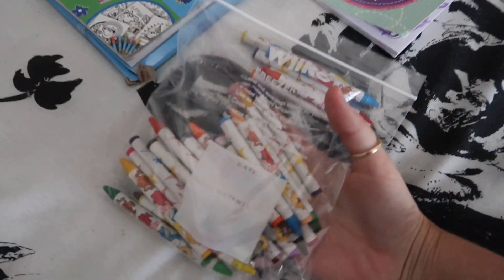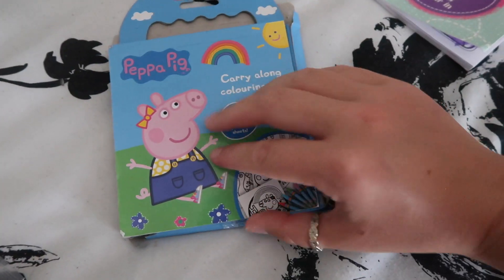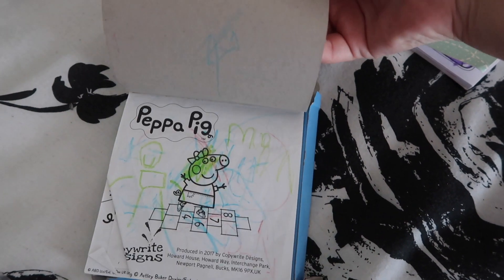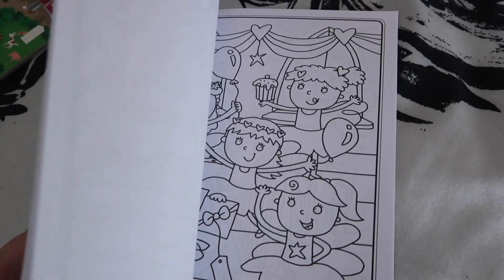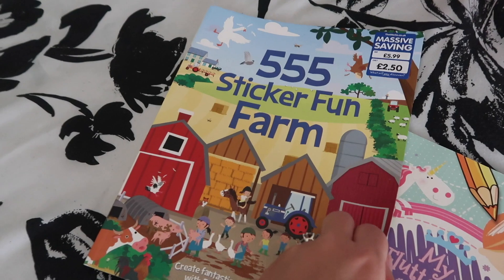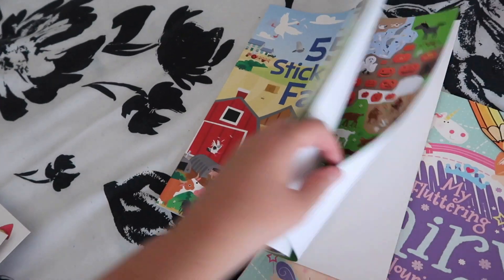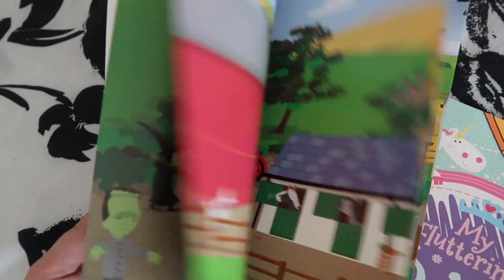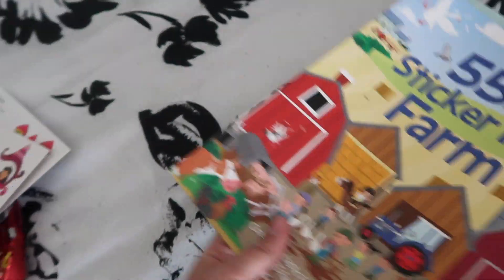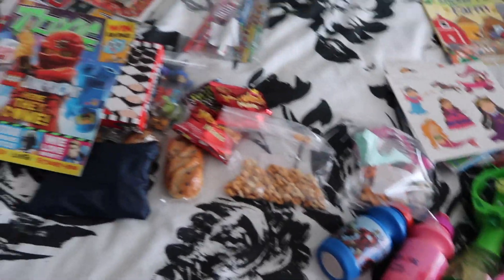On to Ella's side - she has some crayons. This was amazing - a bag of 40 from the pound shop so she's got loads in there. Her little Peppa Pig colouring book that she's already started, some princess stickers, a fairy colouring book, and a sticker farm book - I think it's a reusable one - it was two pounds fifty from The Works and it's got hundreds and hundreds of stickers in there so she can decorate all the different farms on the front.